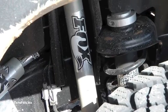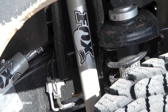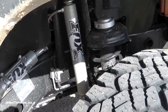The Fox aluminum reservoir shock is a brand new item out this year. We have a specific valving and a body length that we use for the pre-runner kit to get 11 inches of travel on a 3-inch lift with 35-inch tires.